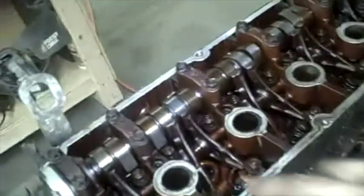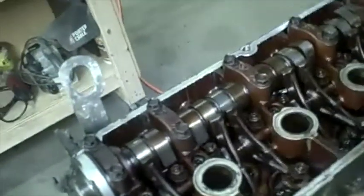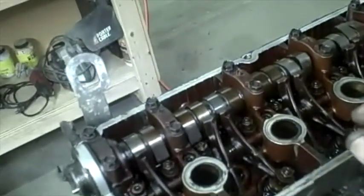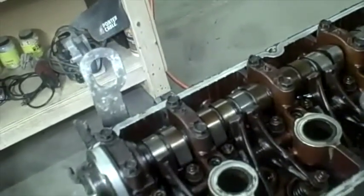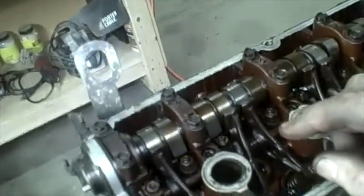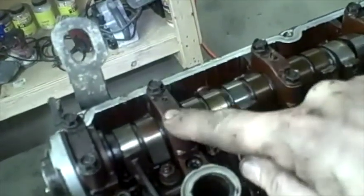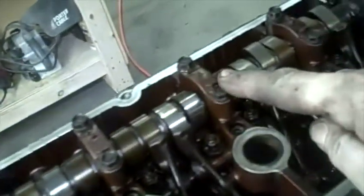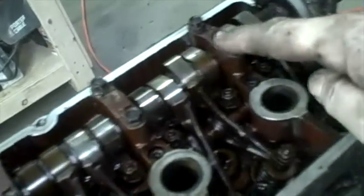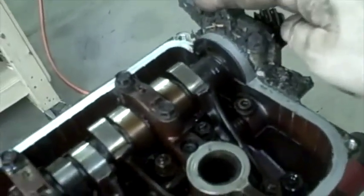There are 12 bolts holding the camshaft in. They need to be slightly broken loose and then loosened a little more, in a particular order. Starting with the second one: one, two — skip to the fourth — three, four — skip to the last — five, six.